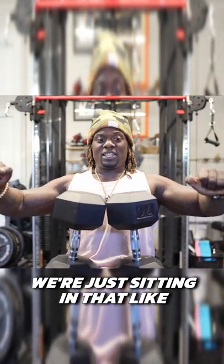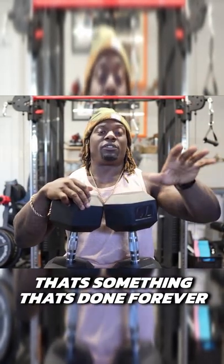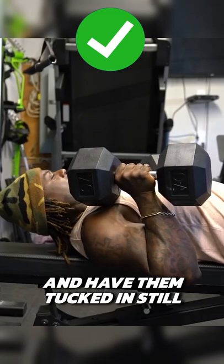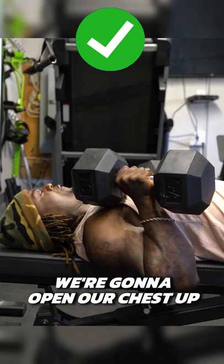That's something he's done forever. Keep yourself in a good position where you're sturdy, then we're going to kick one and two and fall back with them tucked in. We can actually get ourselves in position and get our feet set again.